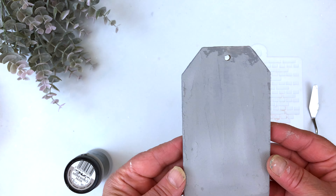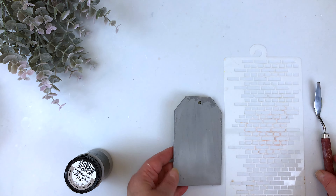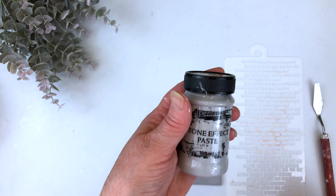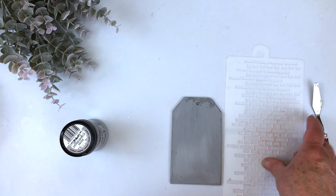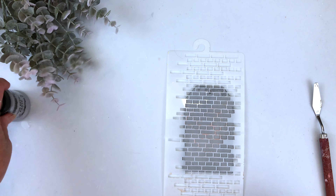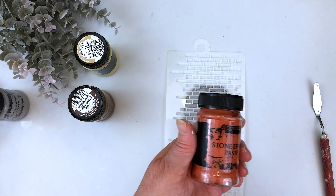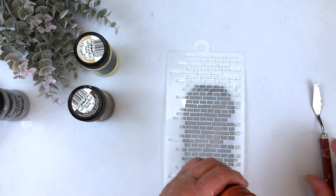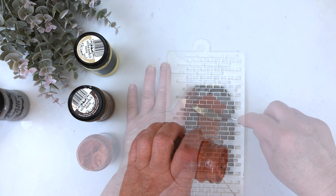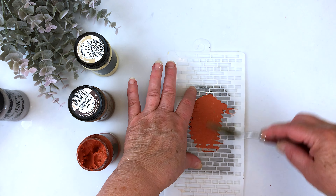I've prepared this tag using a palette knife and stone paste effect in the cement color. This is going to act as the mortar in between the bricks in this stencil. I'm going to use three different colors to get the effect of bricks. First we have terracotta — hold your stencil down firmly and push it in.